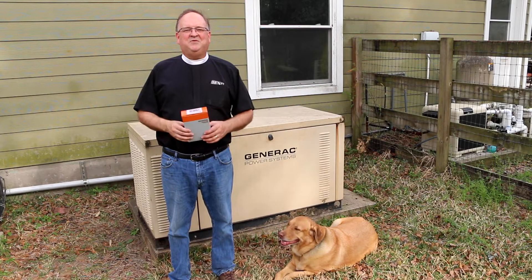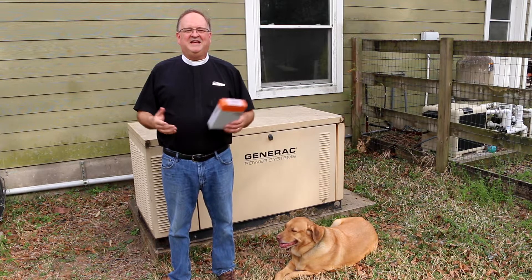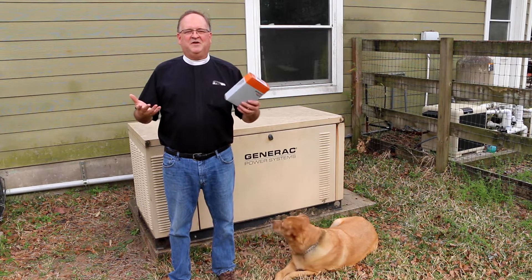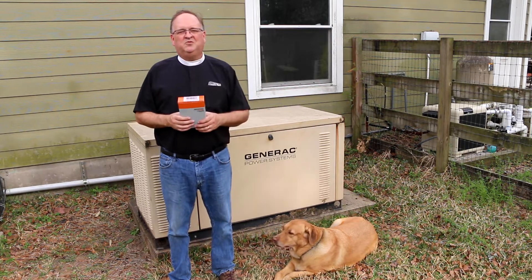Hi, I'm Father George, Episcopal priest, four-truck enthusiast, and smoked brisket champion. Today I'm going to be sharing with you my experience installing a retrofit kit on our Generac 25-kilowatt liquid-cooled generator.